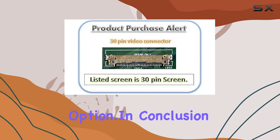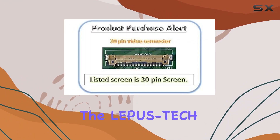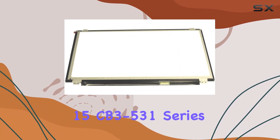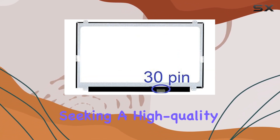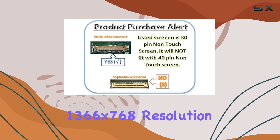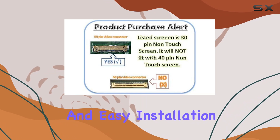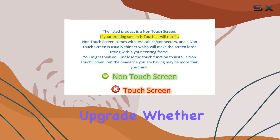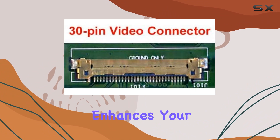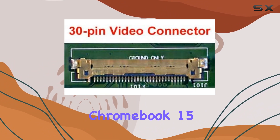The compatibility with the Acer Chromebook 15 CB3-531 series ensures seamless integration, providing users with an excellent replacement option. In conclusion, the Lepas Tech LCD panel for the Acer Chromebook 15 CB3-531 series is a reliable choice for those seeking a high-quality display replacement. The matte finish, 1366 by 768 resolution, and easy installation make it a noteworthy upgrade, whether you're a professional or a student.